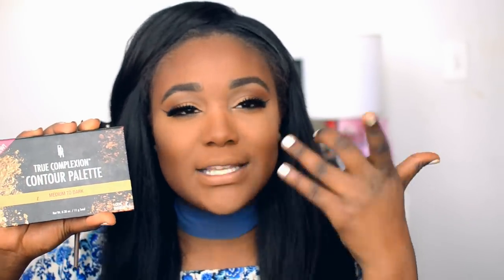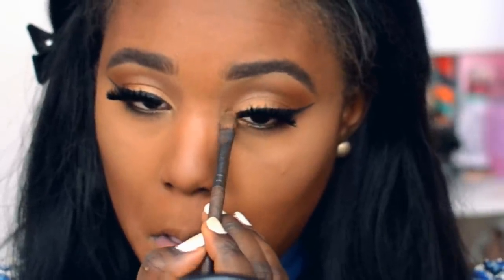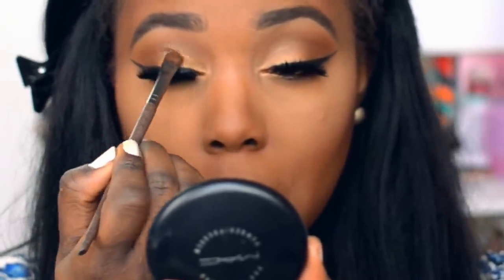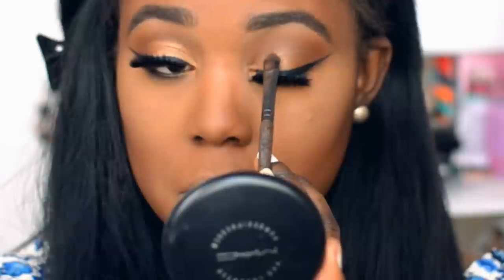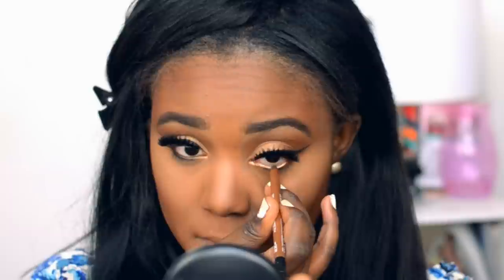Then I'm going to go back into that same palette — this is like the game changer of today's video because it works so well with a lot of different areas. I'm going to use it under the eyes in the inner corner. We're going to use that same highlight color that we used on the lids and pop it in the inner corner. Then to really open out the eyes and make them pop, instead of using a white liner I'm going to use a gold liner on the lower lash line.